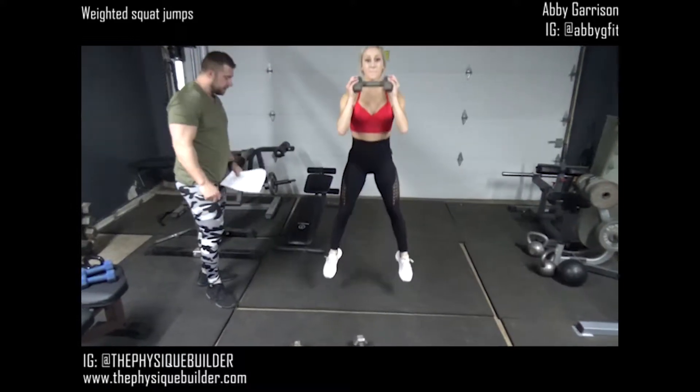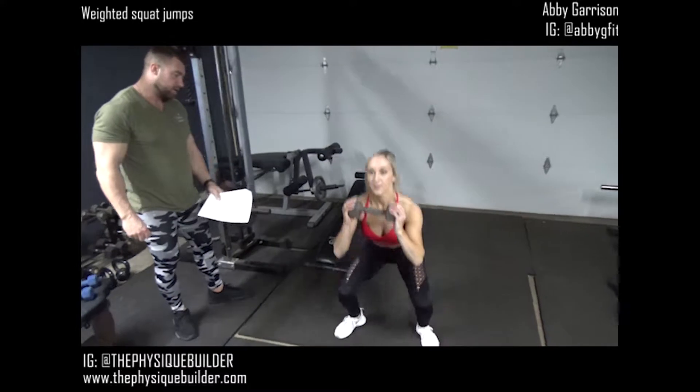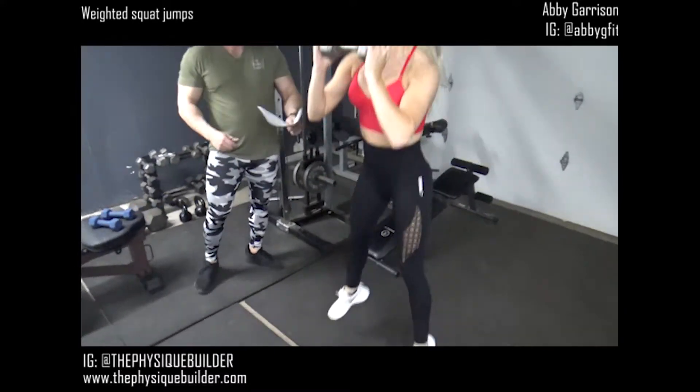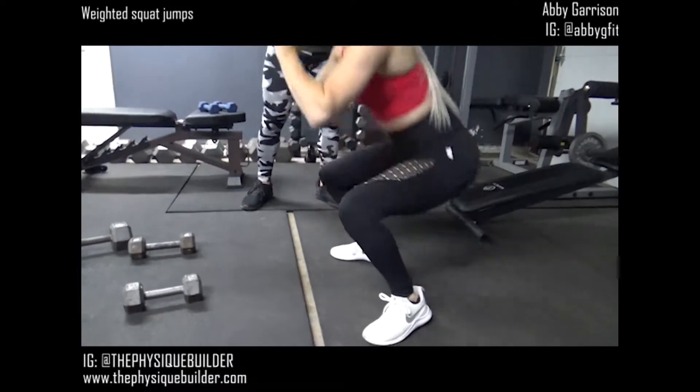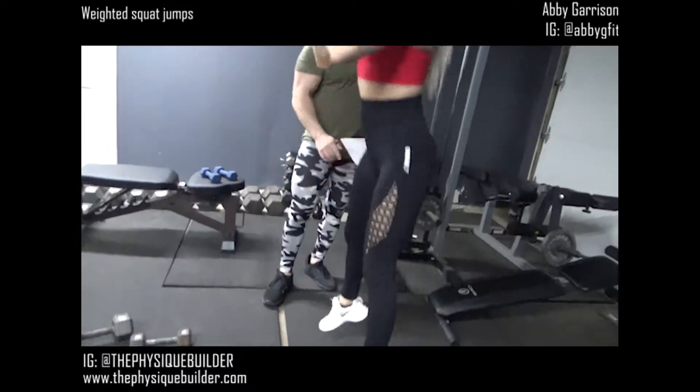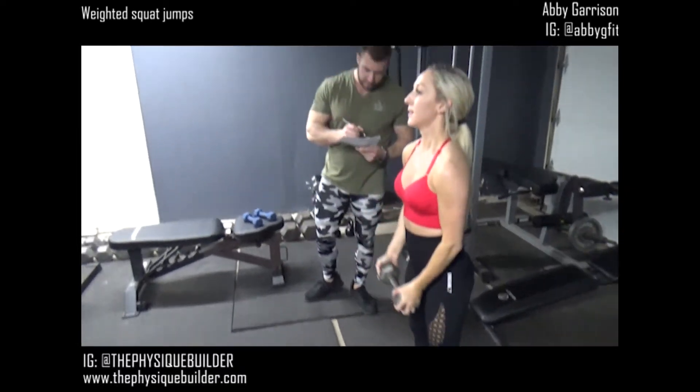She's starting on those heels, getting nice and deep. Make sure you get that full range of motion when you do these. Head up, chest up, and she's driving her butt back and down, knees standing behind her toes. Awesome, thank you Abby, perfect.